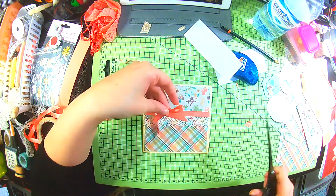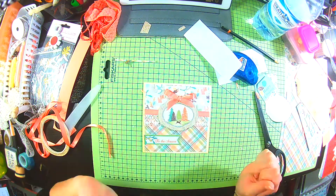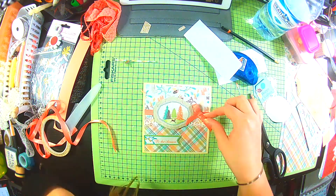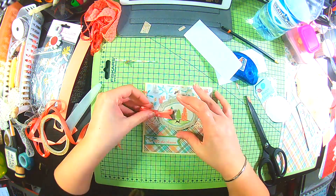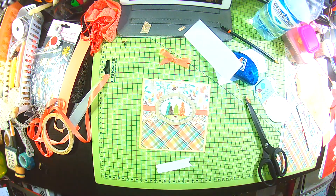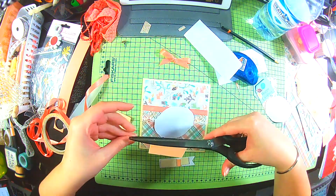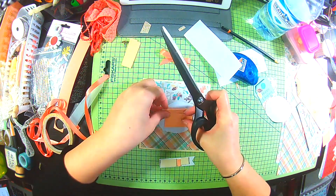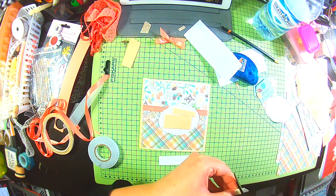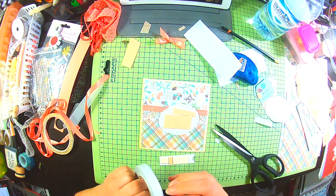I cut the ribbon off at an angle so that it doesn't fray, and then I'm just having a think about the placement. I don't think I actually go with that bow in the end. I want to use this sentiment topper from the kit, so I'm just mounting it with foam, and I want to use that tree topper as well, so I use that with some foam on the back of it.